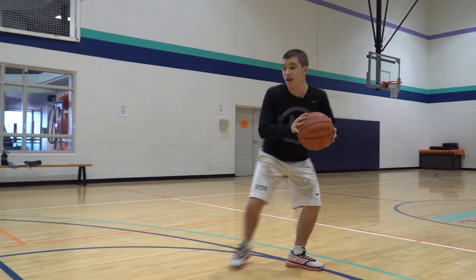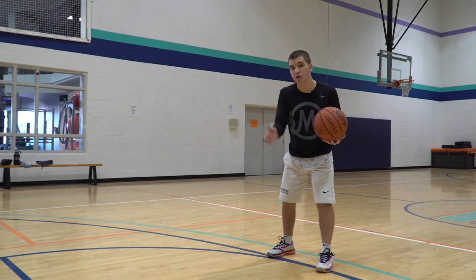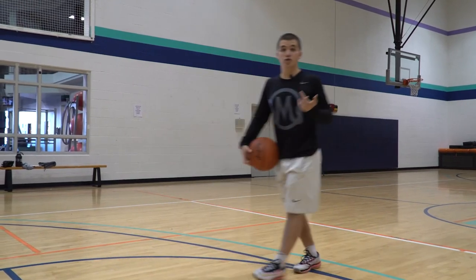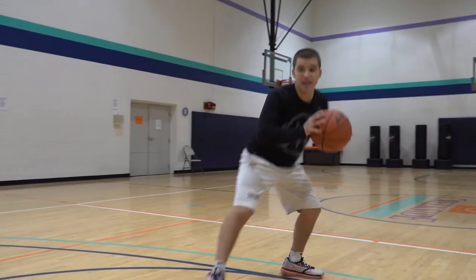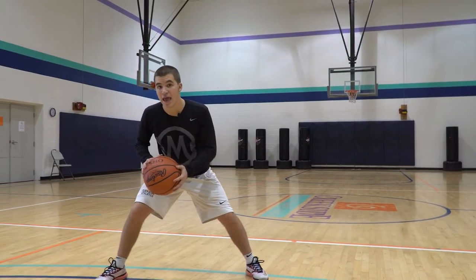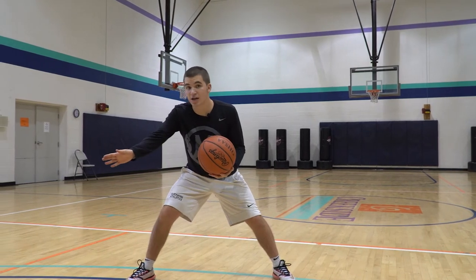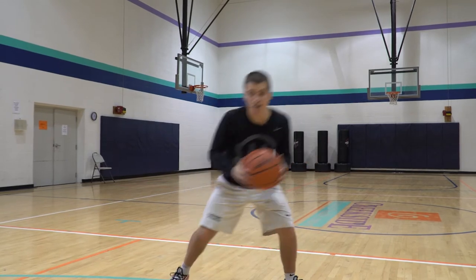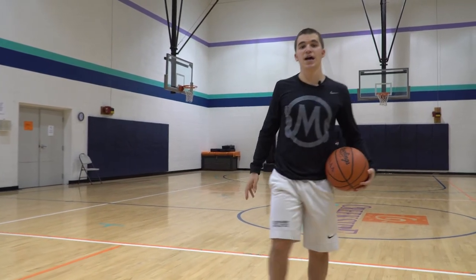Now when you step back, there's gonna be a brief period of time where you're gonna have some space. You could go and rip and attack, or you could do what I just did — here — and now you're gonna side jab and get that defender maybe to try to jump and cut you off, to bring it back and shoot it. Or you could jab step and take a cross step and attack the basket.